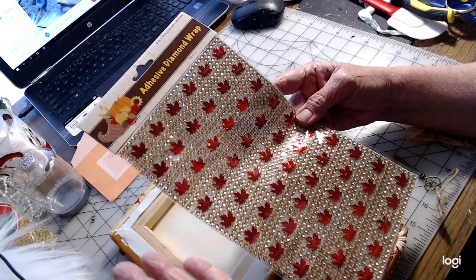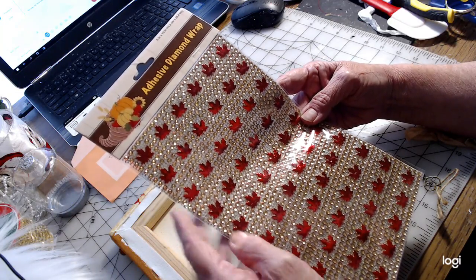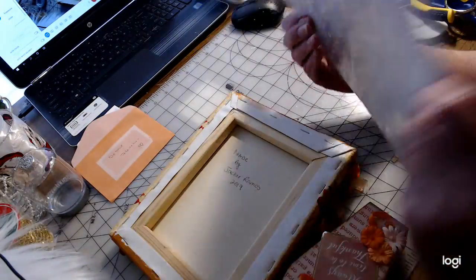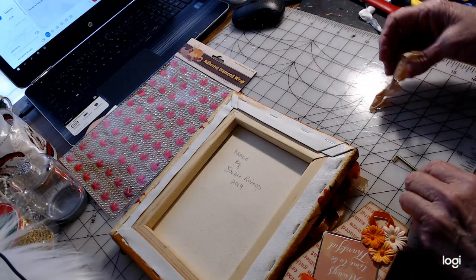You can use these for about anything. They're 6 inch by 10 inch adhesives and they're called the diamond wrap. So, thank you very much for that — they'll go into very good use, I am sure.